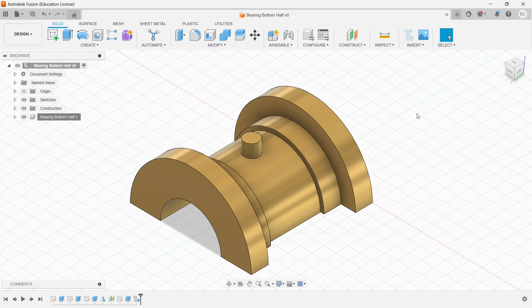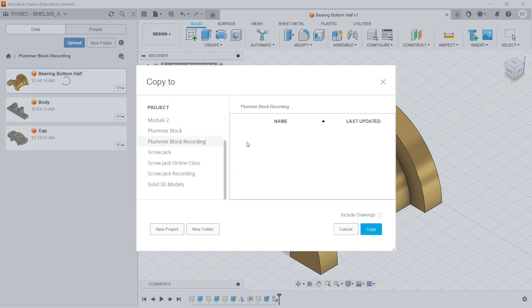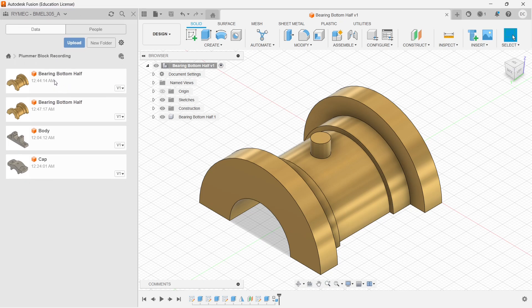To create the bearing top half, there's no need to model it from scratch — we can replicate. Right-click on the bearing bottom half and select Copy. In the copy dialog, select the same working directory and click Copy. Once done, you'll see 'item copied successfully.' Right-click on the new file, select Rename, and name it 'bearing top half'. Double-click to open it.